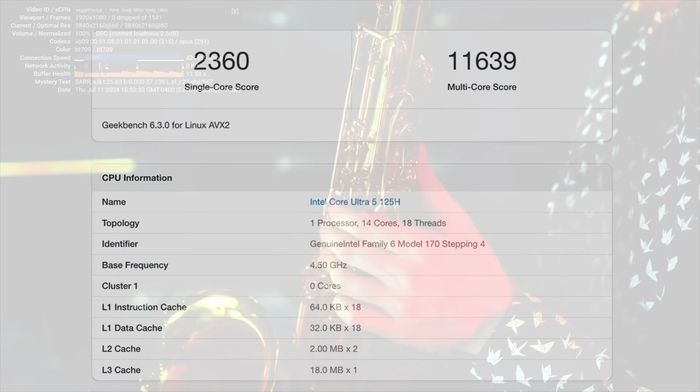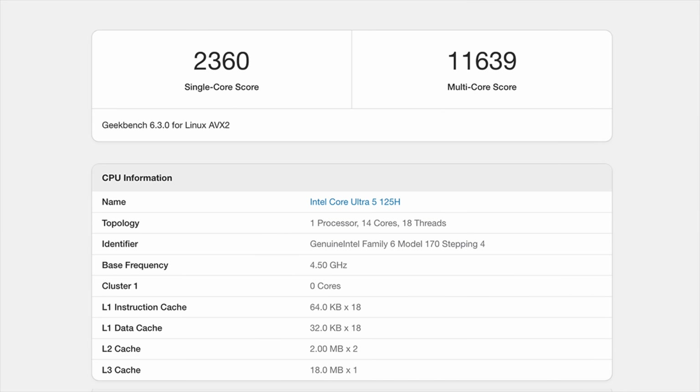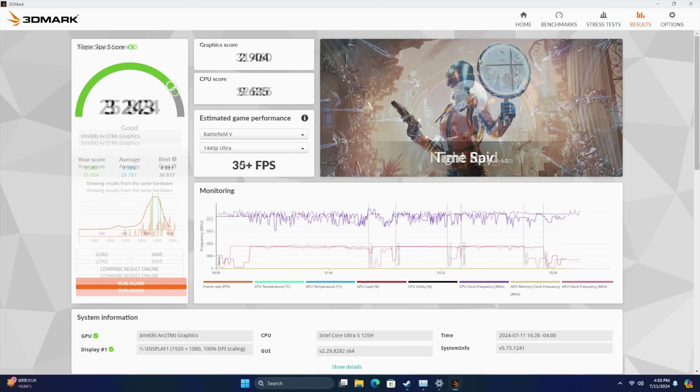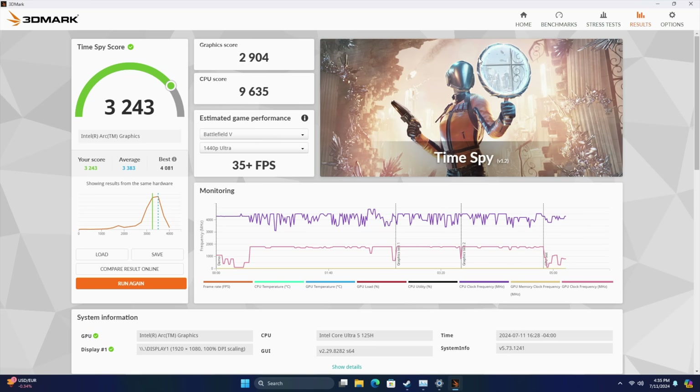Next I ran some benchmarks. First up, Geekbench 6, coming in with a single core of 2,360 and multi-core of 11,639 — remember, we're in performance mode at that 65-watt TDP. Moving over to iGPU benchmarks: Night Raid scored 25,824, and Time Spy came in at 3,243. With these synthetic benchmarks the scores definitely look good, but we've got to get into some real-world gaming to see how it really performs.